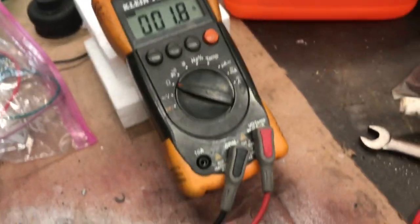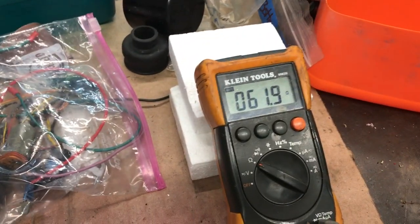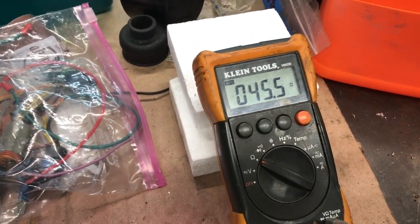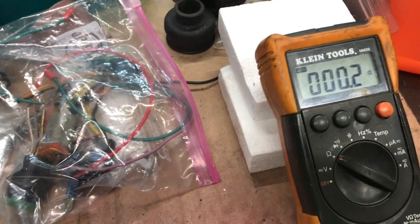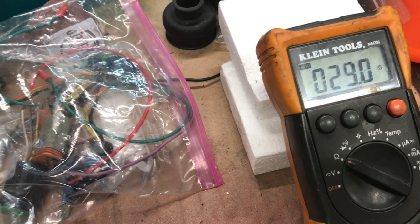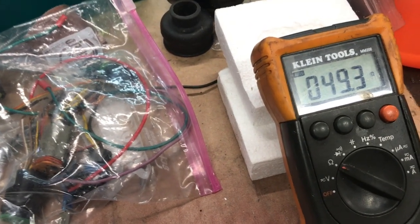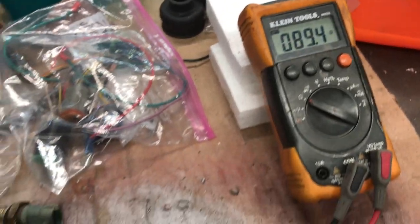It's reading 67.5. As long as the level changes when you tilt it — see, it's going towards full right now — so it's reading. If we go all the way down we'll see how far it goes, but check any of that range to make sure it's working.